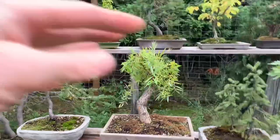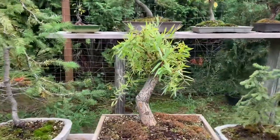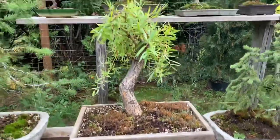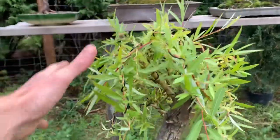The willow just needs more of this — more development. I like the way that's turned out; it'll look nice with the new pot. The trunk is just way too big right now, so it's going to need more work.